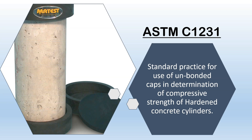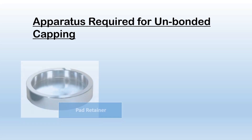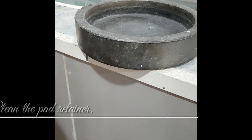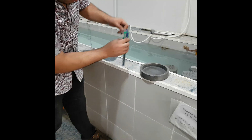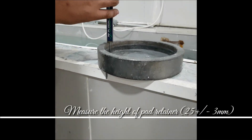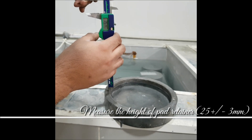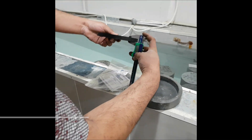Items required are a pad retainer and a neoprene rubber pad. Clean the pad retainer and measure its height, which should be 25 plus or minus 3 mm. The thickness of the rubber pad should be 13 plus or minus 2 mm.